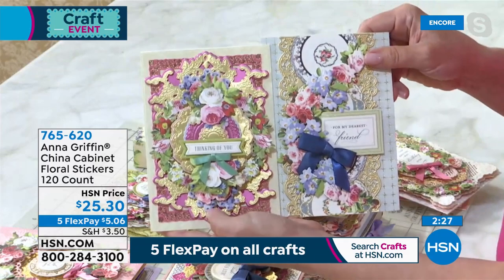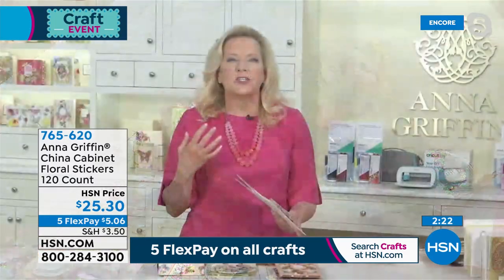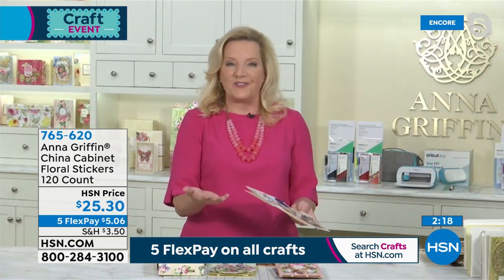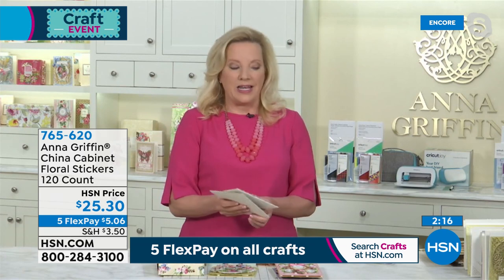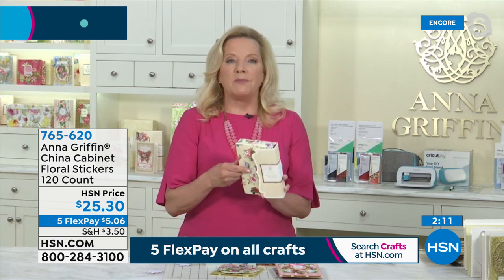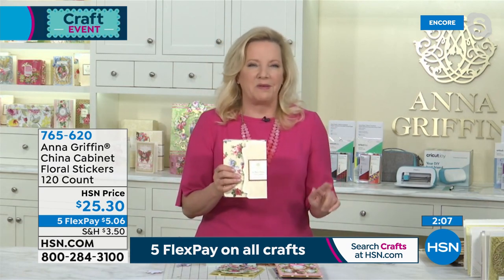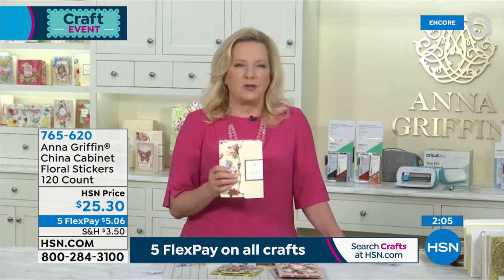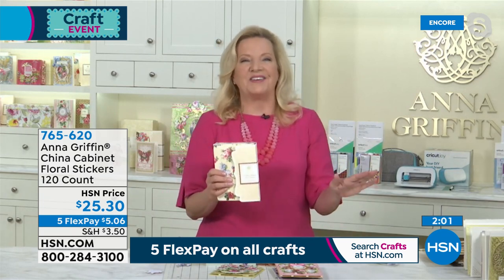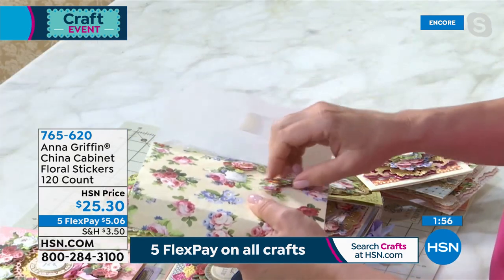We listen to our customers and they're saying: please make me 120 of those little China cabinet stickers. I did it the very first day that somebody asked, which was probably January 20th of this year. It takes a long time to get stuff done. But when you look at having just this adorable little folio and open it up, on the inside there are 30 different designs — you're getting four each of the 30 — and they're all dimensional stickers.